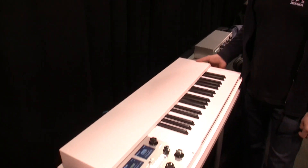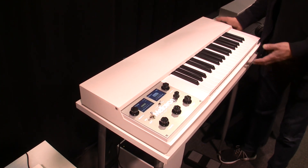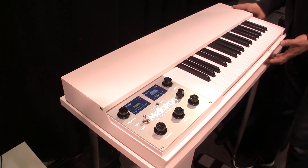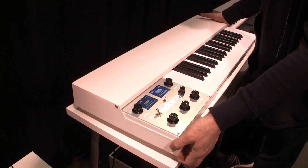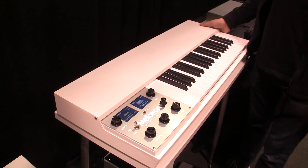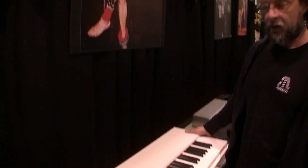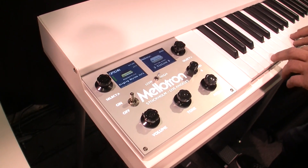This is the M4000D Mini, which has been out for three years. We made one important change: it now has an aluminum case, making it four kilos — that's eight pounds — lighter. It should now be possible to take it on as airplane carry-on luggage even with a heavy case. It wasn't easy to achieve in aluminum, but we've done it.